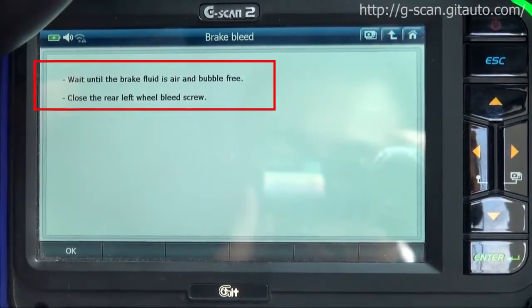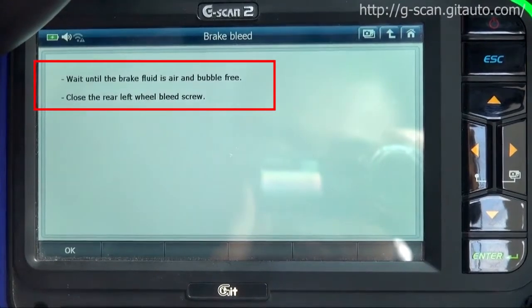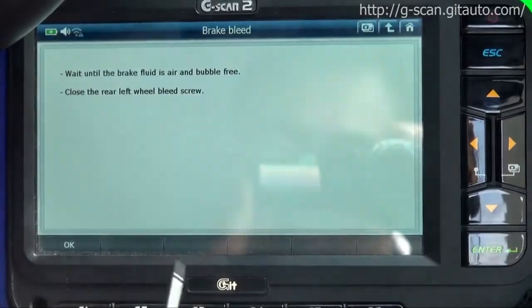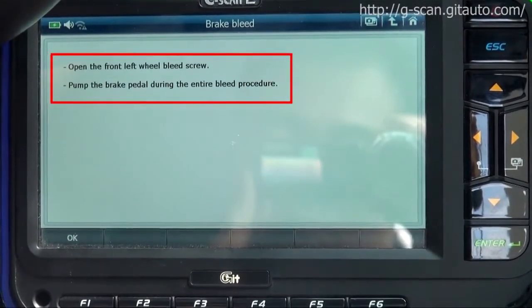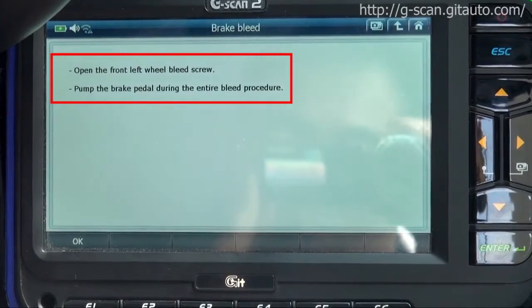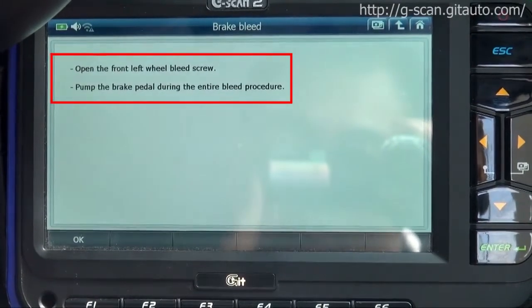Wait until the brake fluid is air and bubble free. Close the rear left wheel bleed screw. Press OK. Open the front left wheel bleed screw. Pump the brake pedal during the entire bleed procedure.